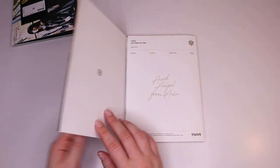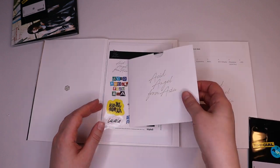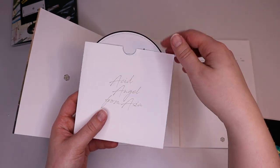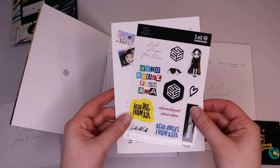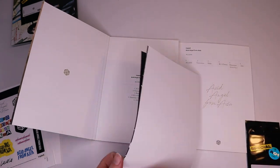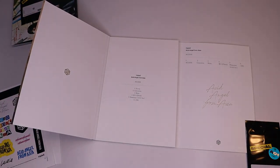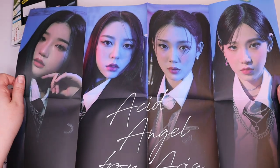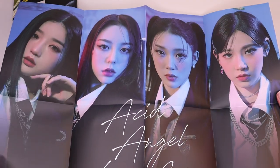Here is the other version, so kind of the same setup. Everything's white. Looks like the stickers are the same as well. There's the poster in this version — I really like this one. It's a nice close-up.